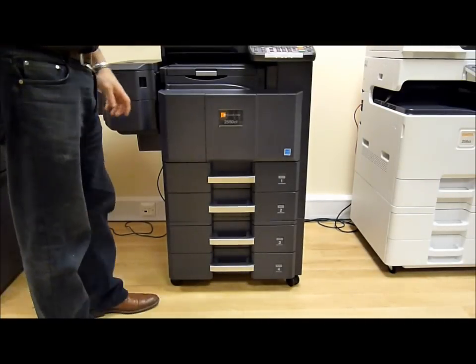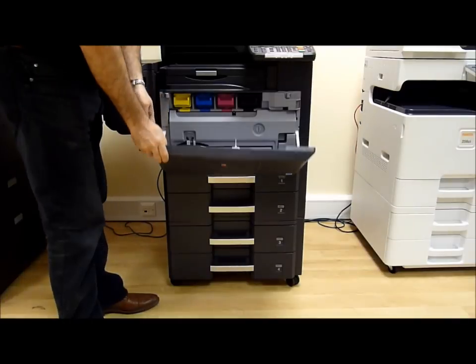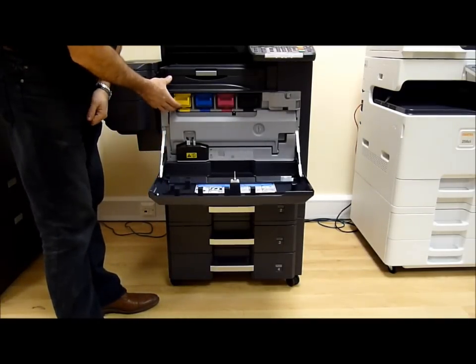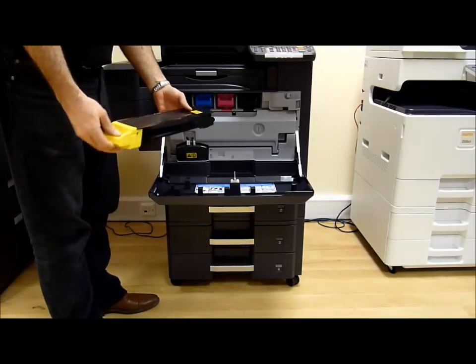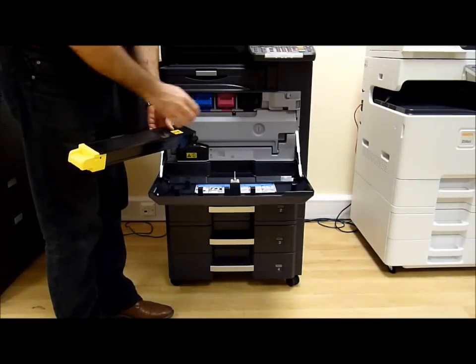To change the toners on the 2550 machine, open the front door, lift up the front of the toner and pull it out. Same for all of them.